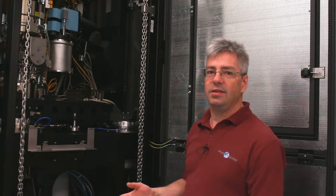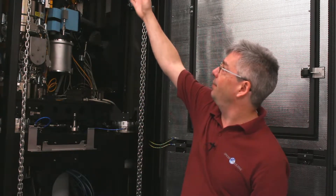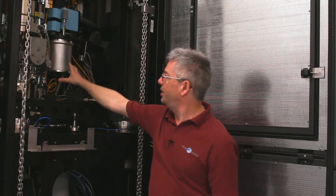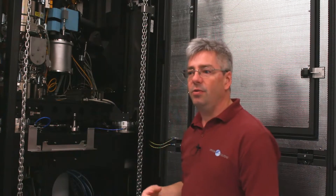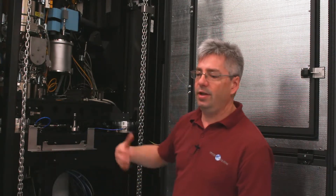The problem with cancelling fields for TEMs is that we need to cancel the field along the whole of this column. It goes from up there down to the sample chamber here, and we've even got a spectrometer underneath, so we can put double loop cables in to create uniform fields.